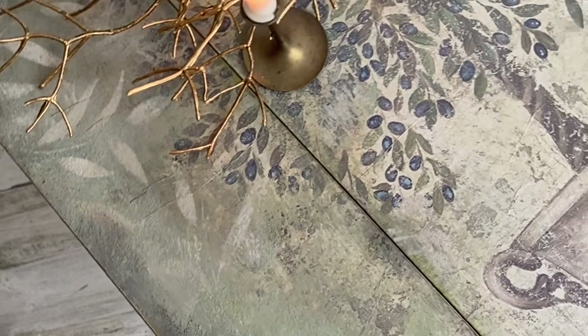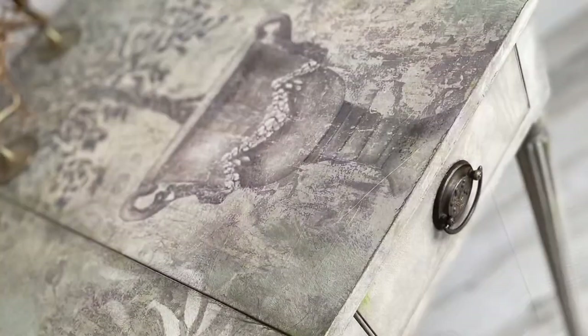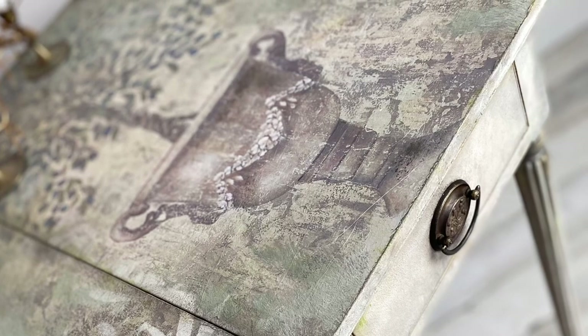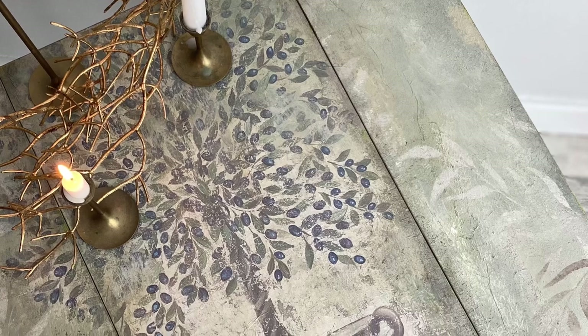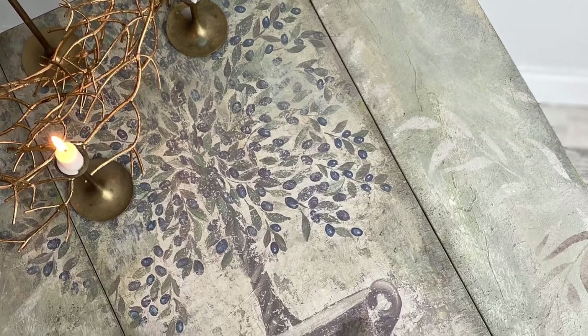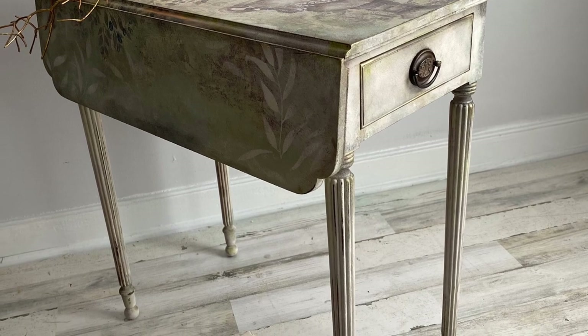Sometimes you just have the most perfect piece of furniture paired with the most perfect piece of decoupage paper — these two go together so well, and I'm totally impressed with this project. What do you think? Have I convinced you to try a little decoupage paper? However you want to say it, it adds a perfect touch to any piece of furniture.